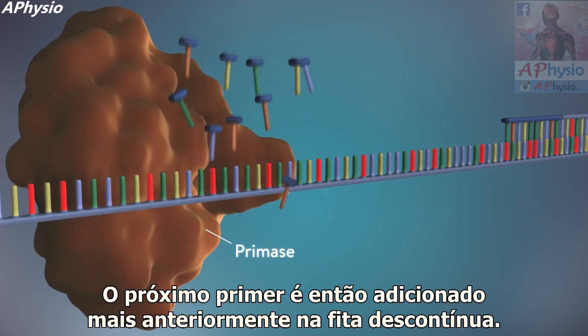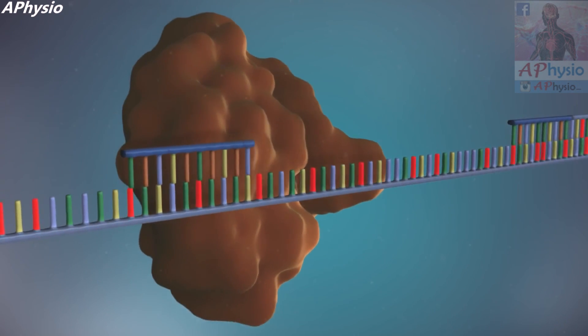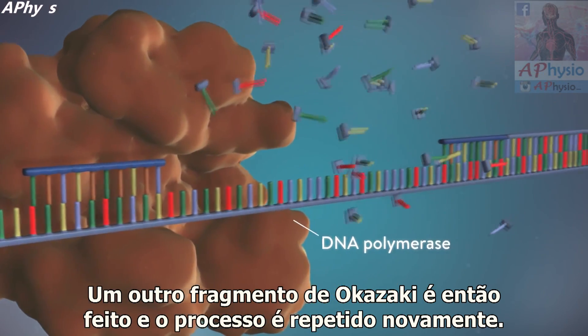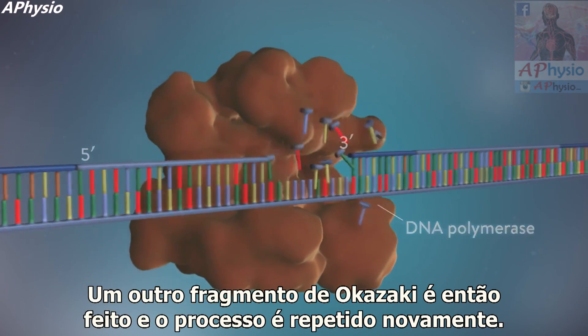The next primer is then added further down the lagging strand. Another Okazaki fragment is then made and the process is repeated again.